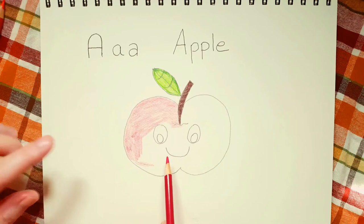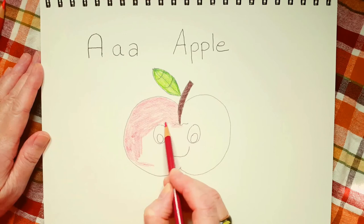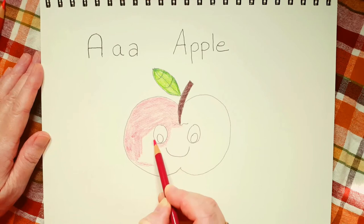When you're coloring in your apple, try not to get the red inside the eyes of Mr. Apple, because we want him to have a little bit of white in there. If you color inside his eyes, don't even worry about it — it happens, it's no big deal.